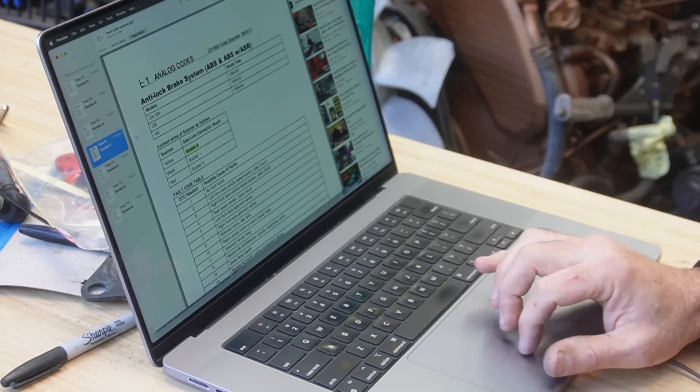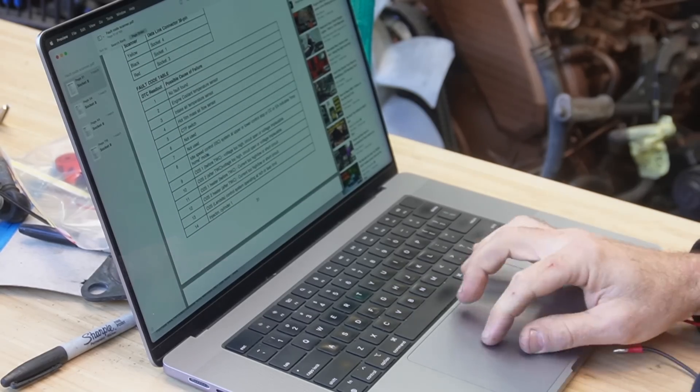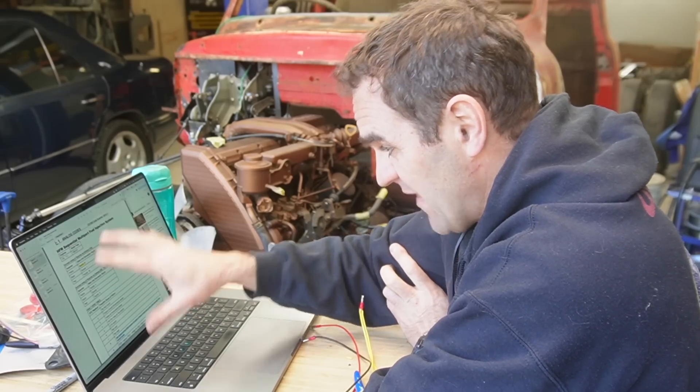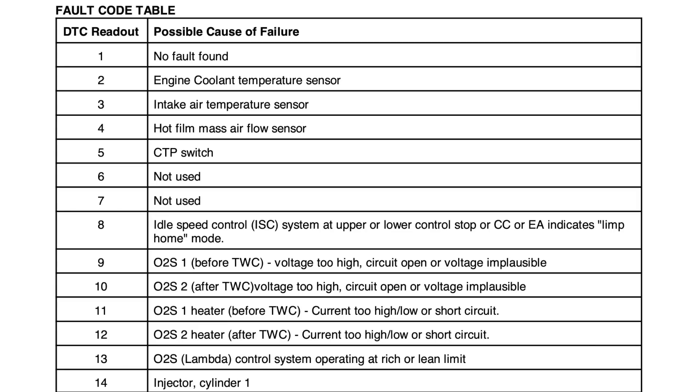Opening up the PDF and using the search function, I search for socket 6 and cross-reference for the W124 with the M111 engine. That is very interesting — I found a fault code table for the W124 16-pin connector for models with engine 111, which is what I have, 93 to 97. On socket 8, I've got error codes 8 and 13. Code 8 is idle speed control — ISC at upper or lower control stop, or CC or EA, indicates limp home mode. Code 13 is the lambda control system operating at rich or lean limit. I think code 8 could be due to the broken wire that was in that throttle body, which has now been repaired. Also, this car doesn't have an idle control valve — it just has that electronic throttle.